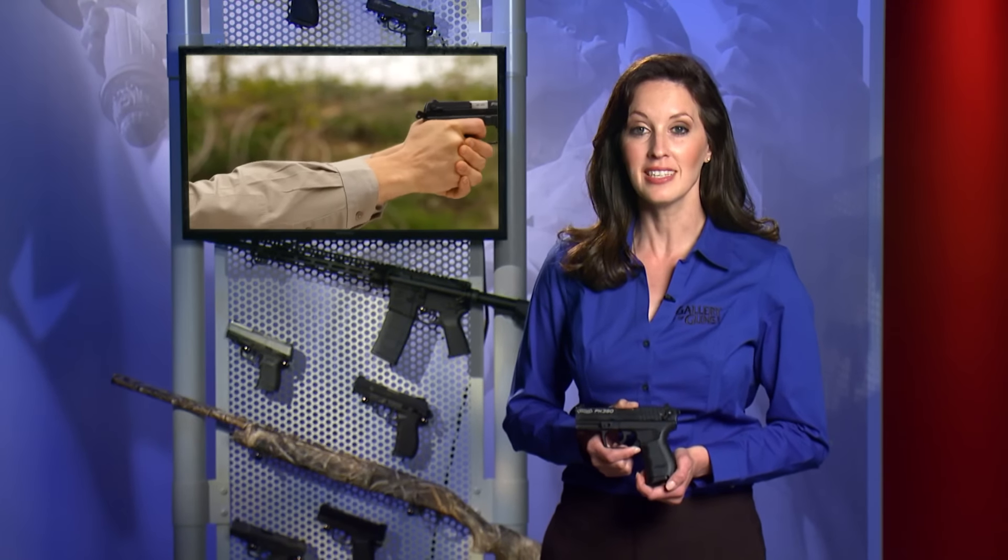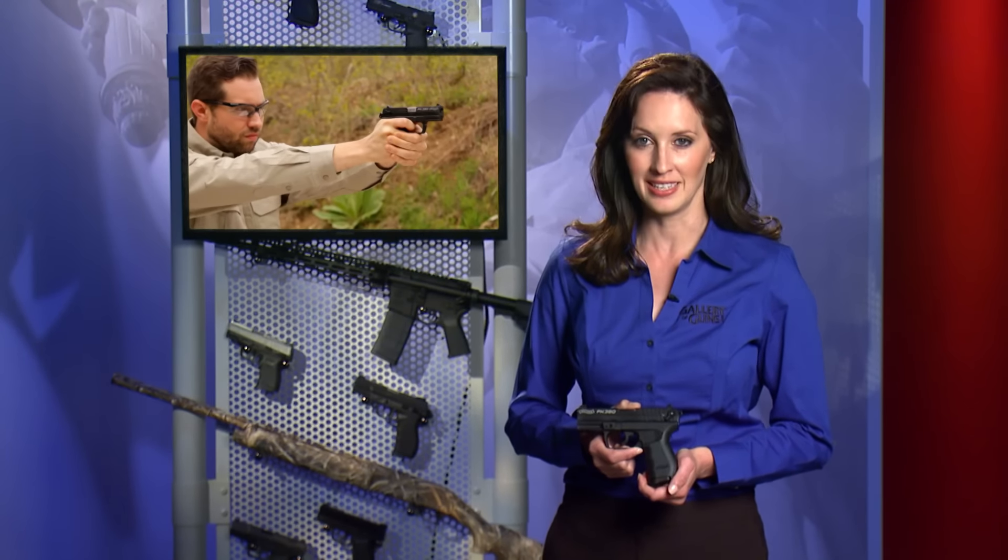When a lot of buyers think about a concealed carry pistol, they immediately gravitate to the very smallest gun they can find. Small things are always cute, but when you go for the bottom of the size scale, you might get more recoil, less magazine capacity, or less shooting comfort.